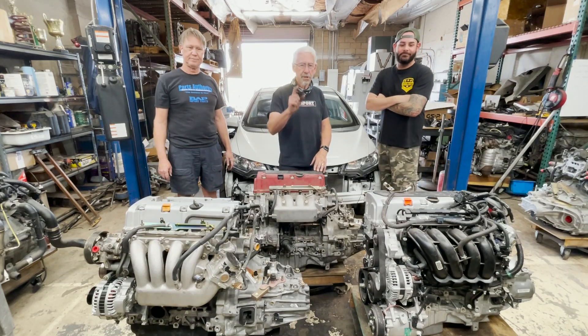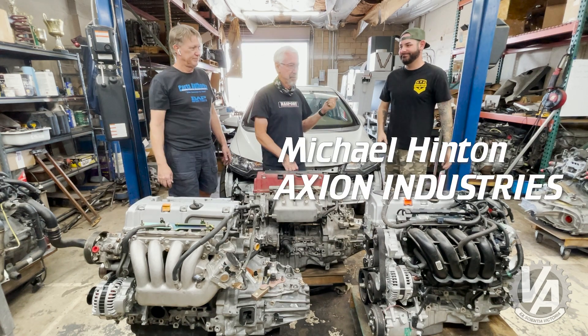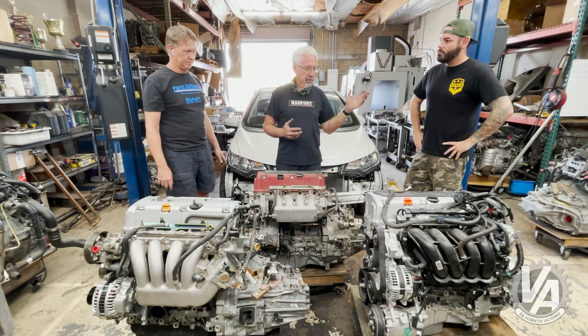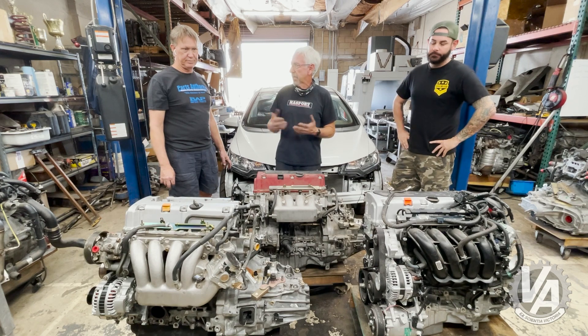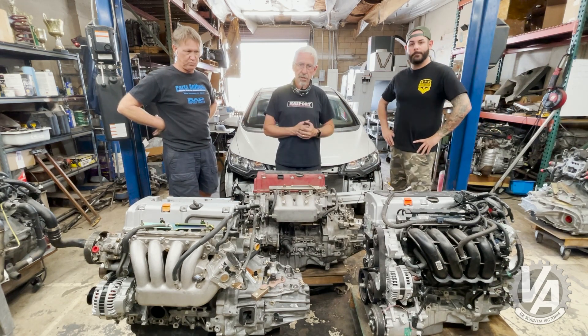Hey guys, welcome to another episode of V-Tech Academy. You're about to get schooled. This is Brian Hastings from Fast Brakes, and this is Michael Hinton from Axion Motorsports. We're here with the Axion Fit — this is the real star of the show. I have Michael and Brian here because they're big Fit fans, active on the forums, and they sell quite a few products including brakes for them. I thought it was a good idea to get them all together so we could do some stuff with the car.